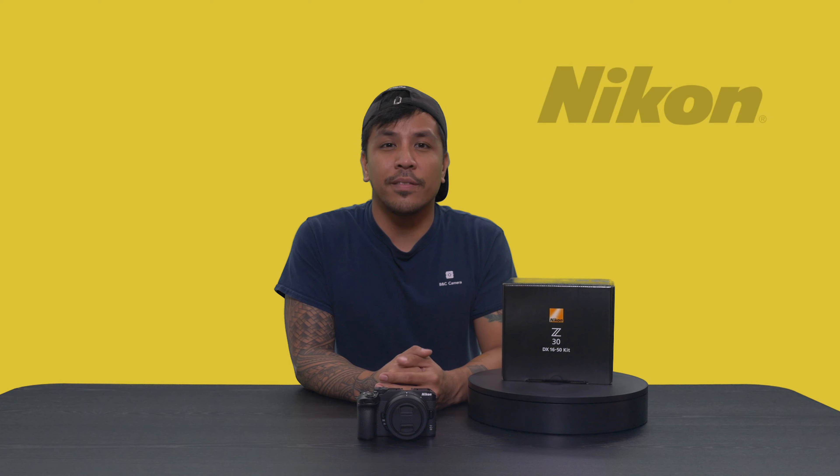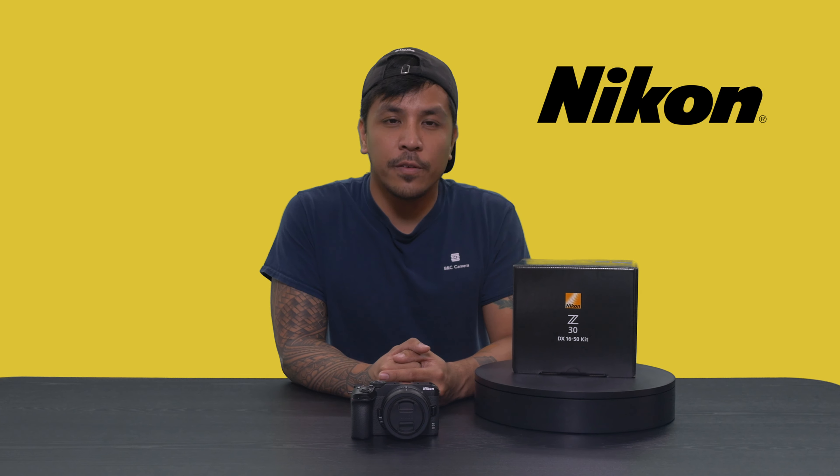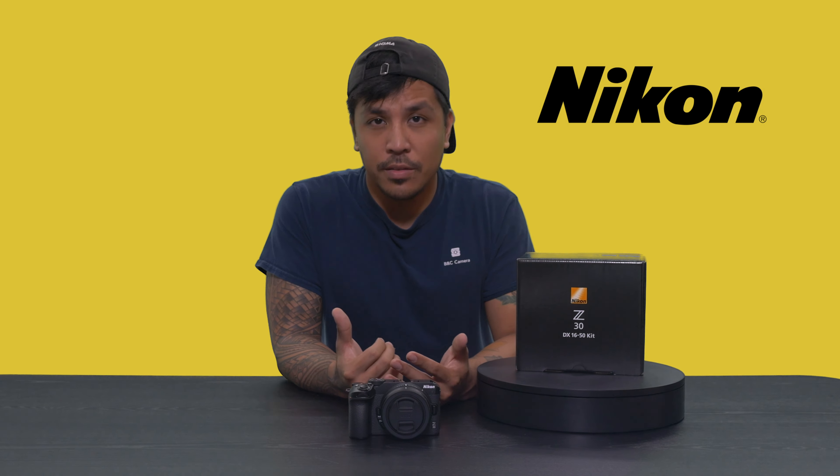How's it going everybody, Raph here from BNT Camera giving you the rundown on the latest and greatest in terms of camera gear and equipment. Are you an aspiring content creator that adores the look and colors of the Nikon name? Well it's time to rejoice as Nikon released a perfect camera for you in the Nikon Z30.